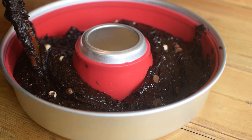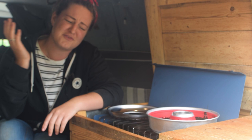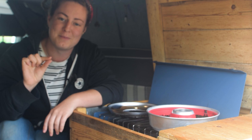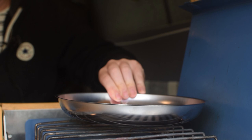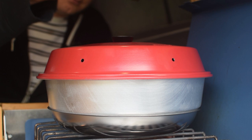This is our maiden voyage with the Omnia oven and I've done plenty of research to make sure it works first time. They do recommend testing it with an easy cake packet mix, but we've gone for a full-on decadent brownie anyway. Tip number one: preheat the stainless steel bottom cook plate for three minutes before you place on the food mould. Then this goes on top for one minute on high, then add the lid and turn it down to a medium heat.